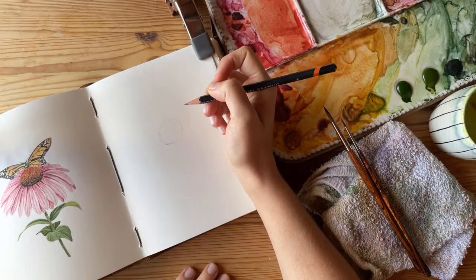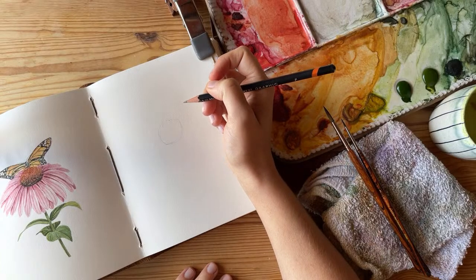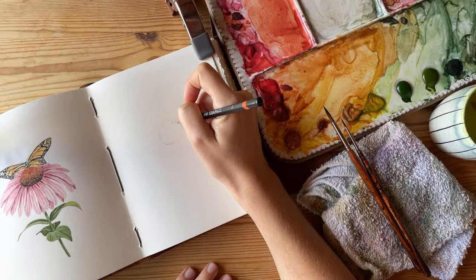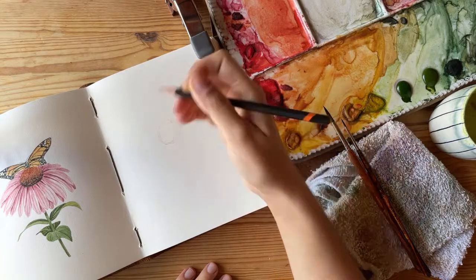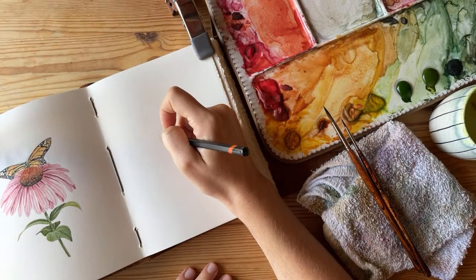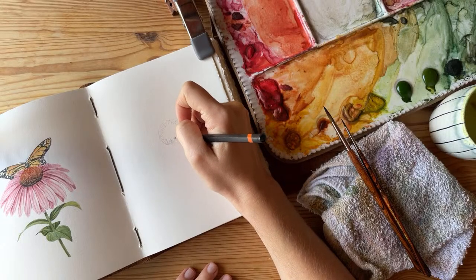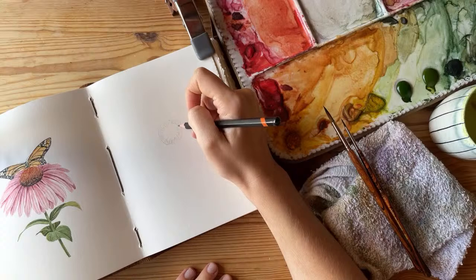These Gerbera daisies — if I'm saying that wrong, please tell me — have a bunch of tiny little petals in the center. I'm just going to do a few of them loosely. When I have to do heavily detailed parts that are really small, I wait until I'm actually painting. I'd rather just indicate where the details go with pencil and then add all the tiny details with my paintbrush.